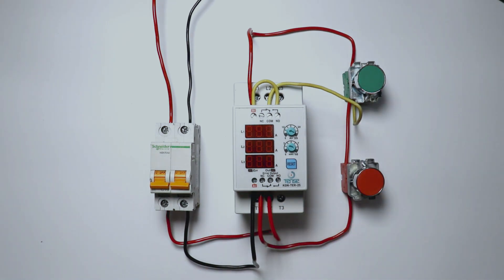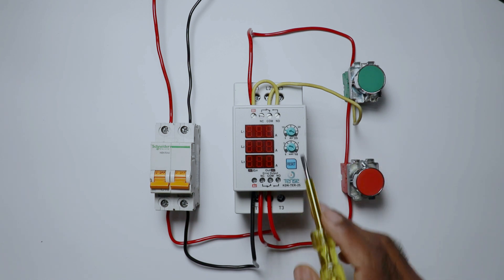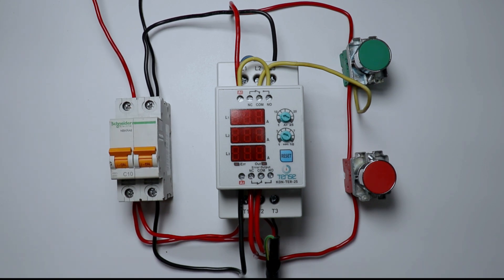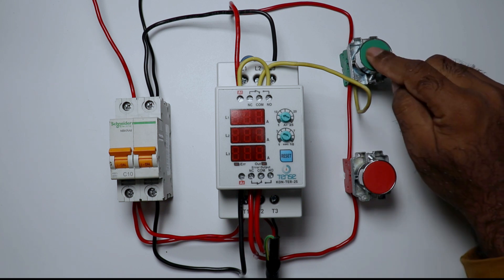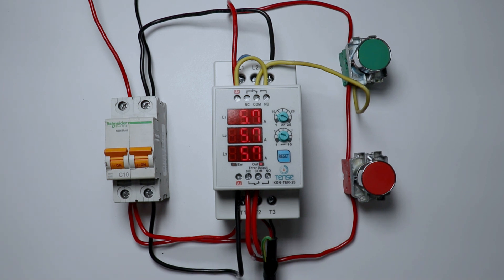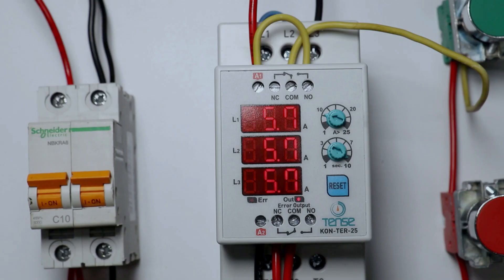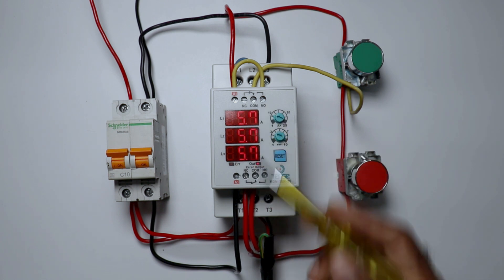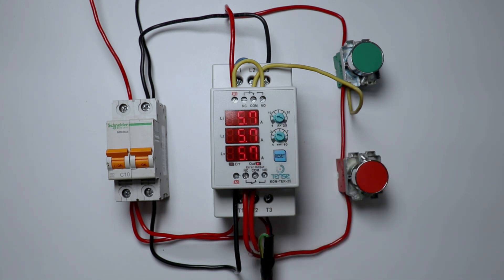Here I am connecting a load also so that this contactor can measure current. Now I am turning on the MCB. To turn on the contactor, press the start push button. When we press it, the contactor takes some time to turn on because it gets reset first. After getting reset, you can see the contactor is turned on, and the OUT indication started glowing. The heater I connected is now showing its load — it is showing current values. Right now my heater is consuming 5.7A current.